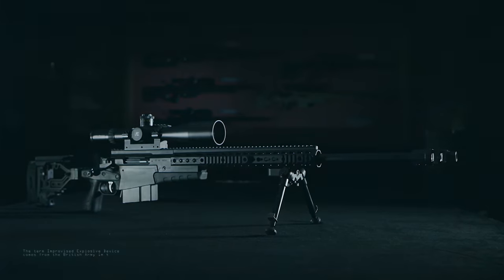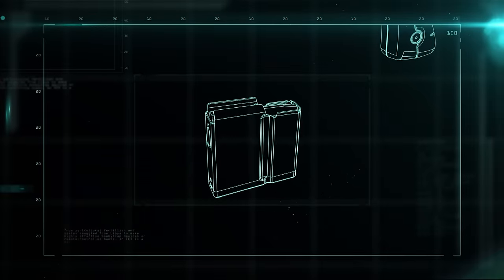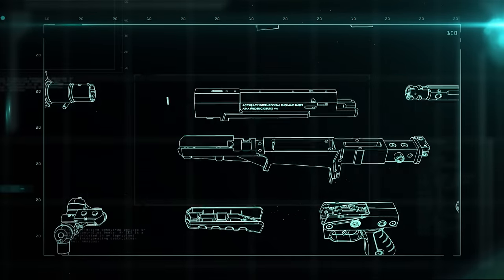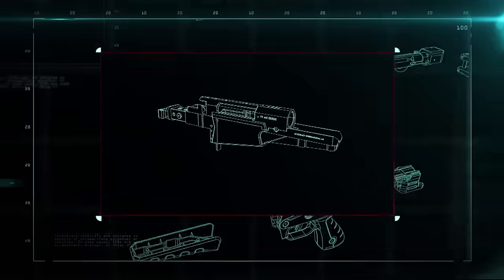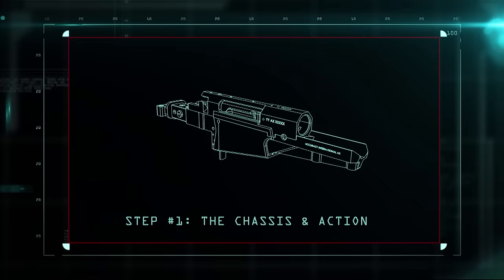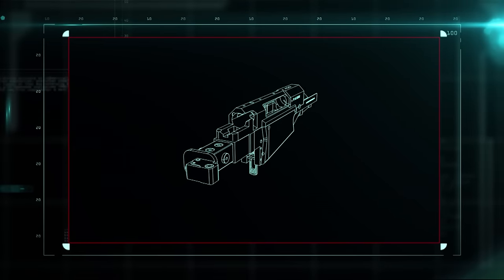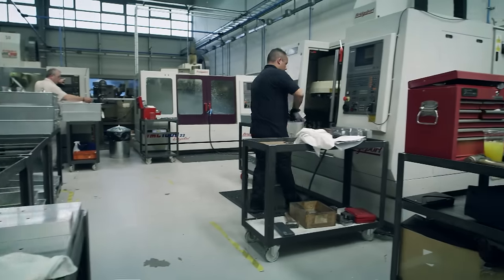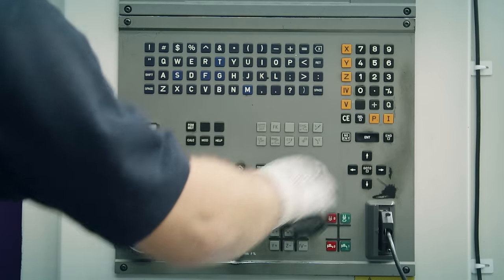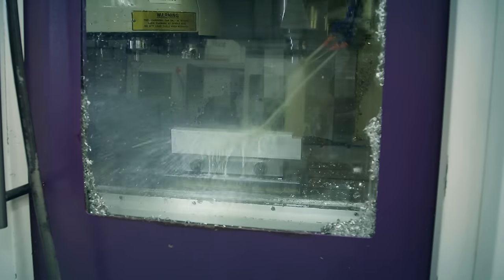The AX-338 breaks down into four main parts: the magazine, the barrel, and the chassis and action. The chassis and action are the guts of the gun — together, they hold, feed, and fire the ammunition. The chassis is cut from a solid block of aluminum on a CNC machine, a computer-controlled cutting machine that ensures accuracy to the tenth of a millimeter. A coolant spray reduces friction and overheating.